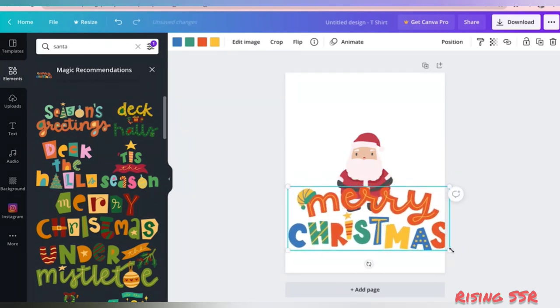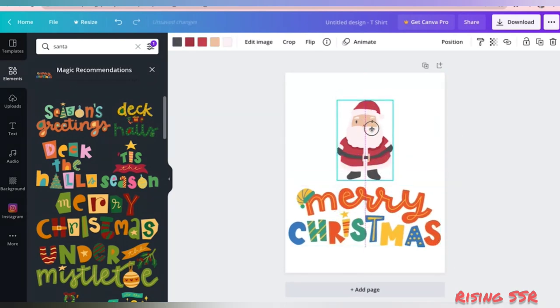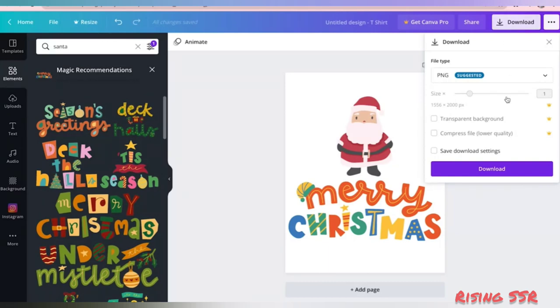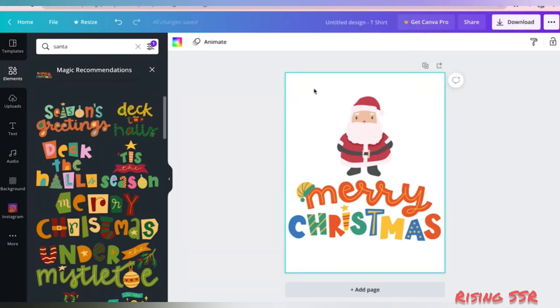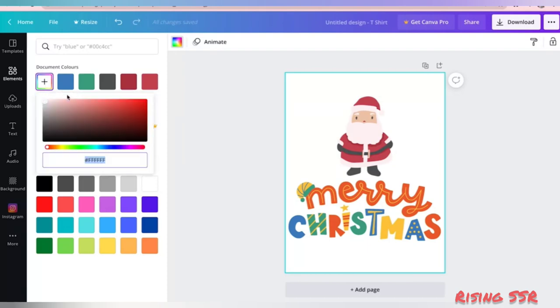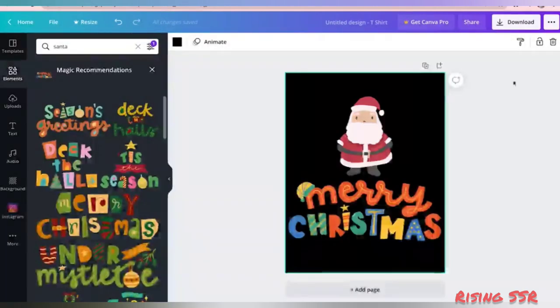I'll keep my t-shirt design very simple. When you are happy with the elements, you can just reposition them with the help of the guidelines which appear as soon as you click on some element. Now I'll just download this image. If you are a Pro user, I suggest downloading your image with a transparent background and at the largest size possible, so that when you print your t-shirts your design does not get pixelated.